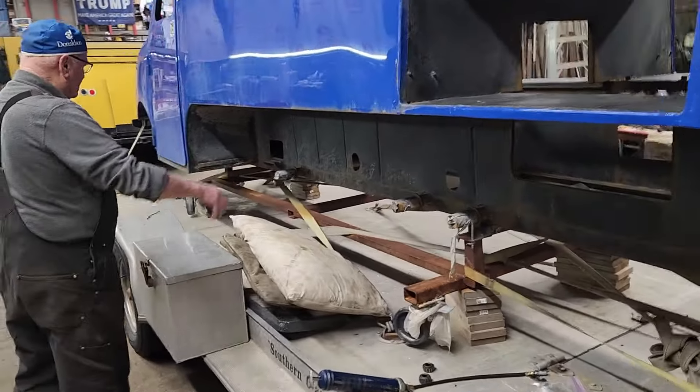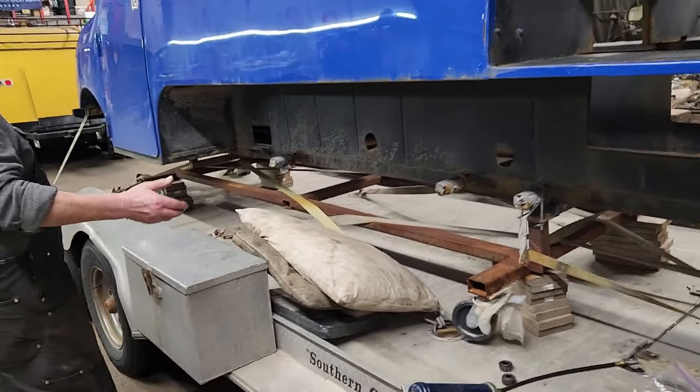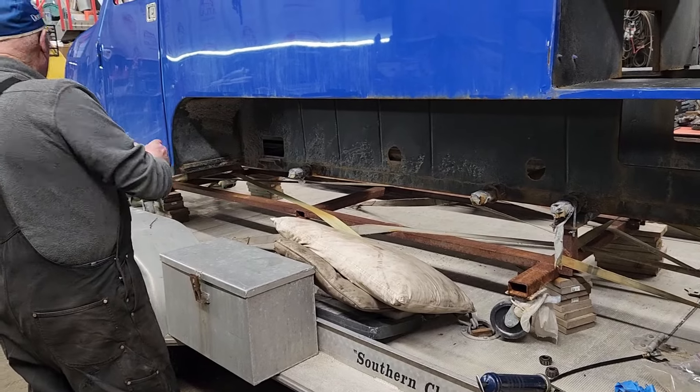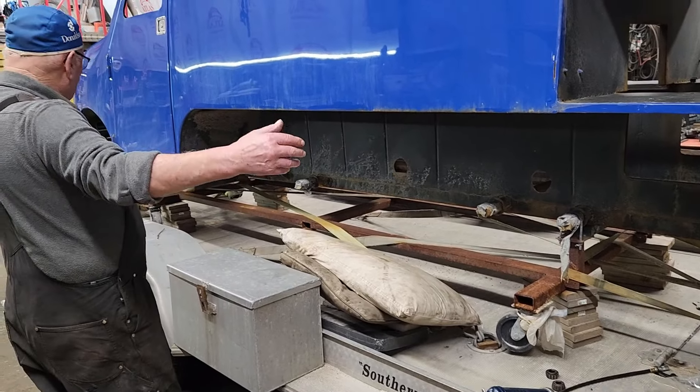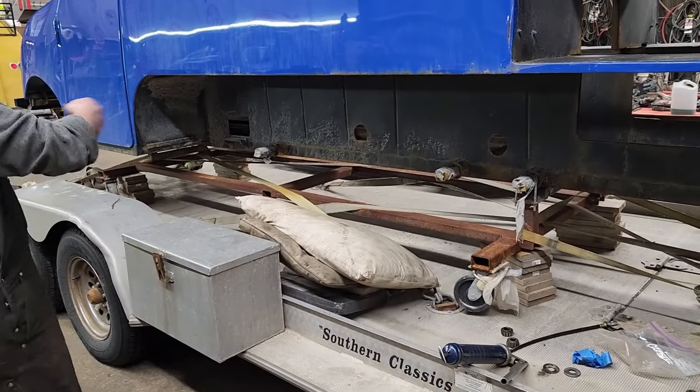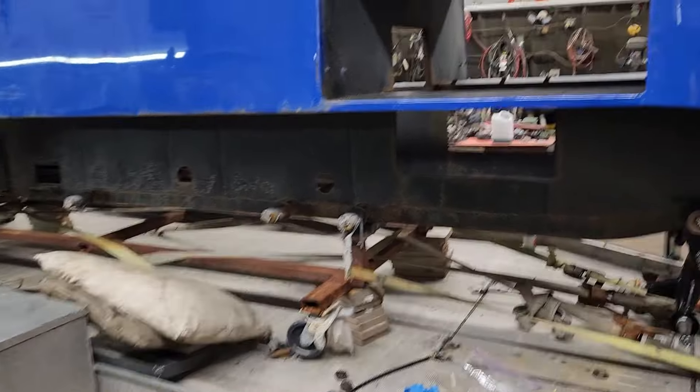I can't get underneath there. So I'm going to take that one out, this one out, put this one in, and block it up under the bumpers, and then that high. And then I can put the pan in the motor.